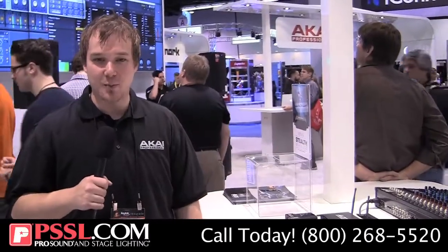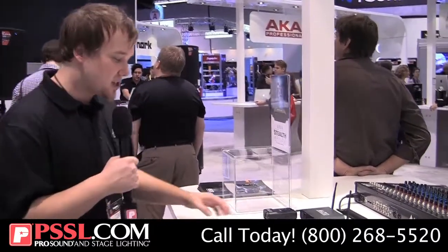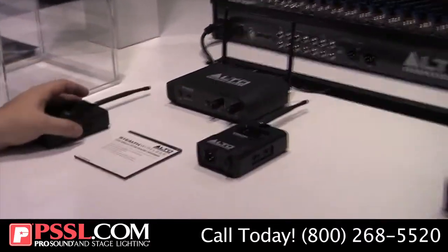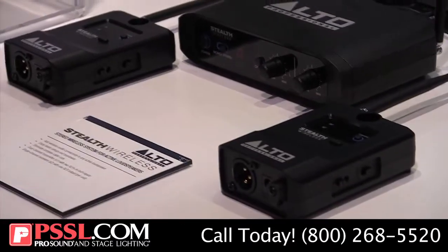Hey guys, Drew here at the Alto booth, NAMM 2015. Super excited to reintroduce you guys to the Stealth series. What we have here is Stealth Wireless. If anyone's not familiar with this, this is an extremely powerful system that lets me make any of my professional systems completely wireless.